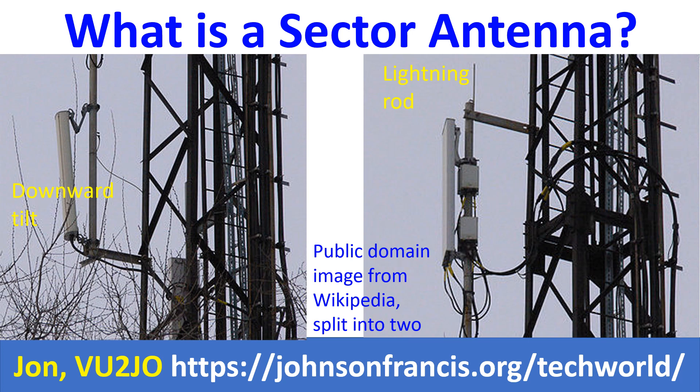Sector antennas are a familiar sight on top of mobile towers everywhere. The name comes from the sector-shaped radiation pattern and not the shape of the antenna, which is more of an elongated rectangular external appearance. What you are seeing is the fiberglass radome over the aluminum reflector inside, for protection from the harsh outdoor conditions in the long run.